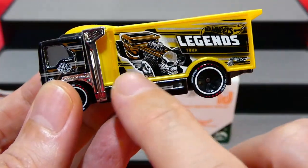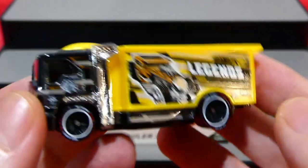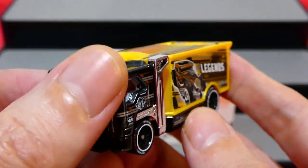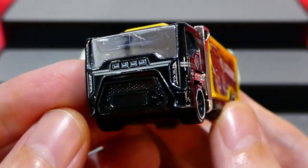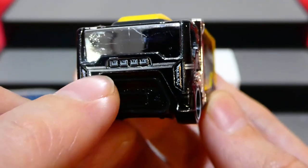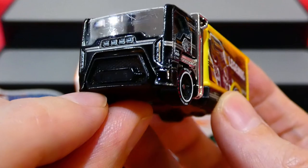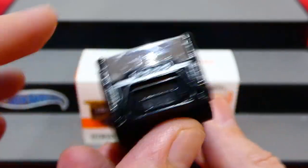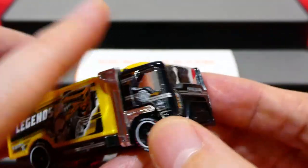Now we'll grab the Highway Hauler - wow, this is pretty awesome. There's a plastic piece on the back for the tray and cabin section, very nice. The front has a chrome window with lots of detail, headlights, spotlights, and a little bit of extra silver trim around there.